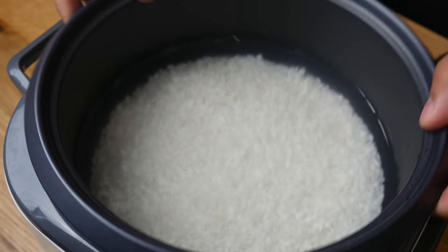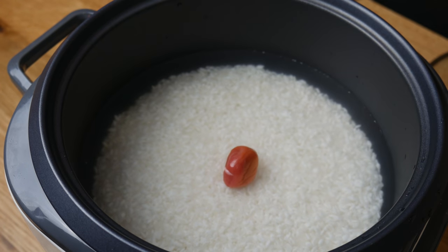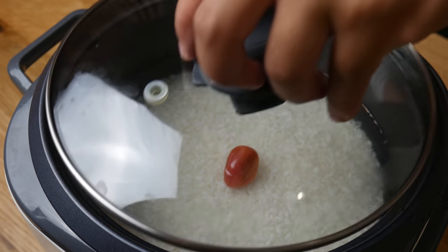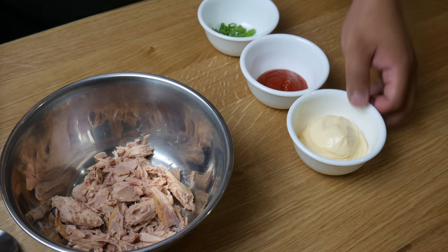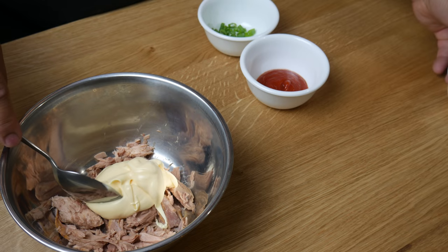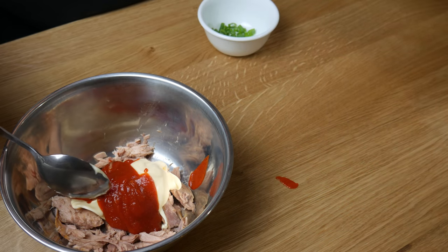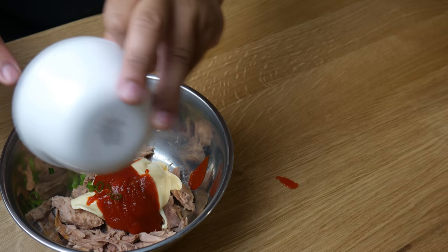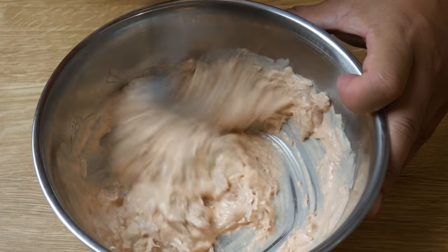We're going to place an umeboshi with the rice while we cook it to give it a little bit of flavor. While our rice cooks, we're gonna make our filling. In this bowl is a small can of tuna — we're gonna mix it with some Japanese mayo, sriracha, and green onions. Today we're gonna be making a savory onigiri.